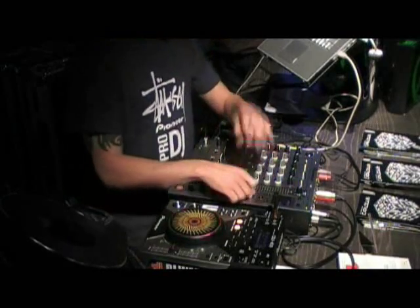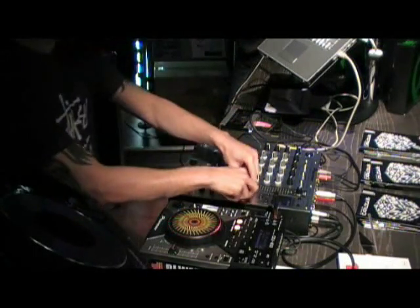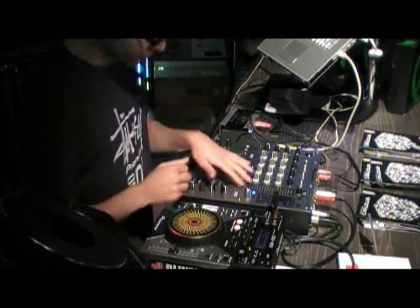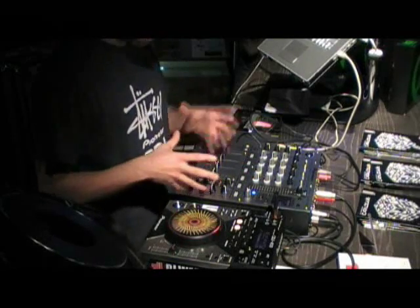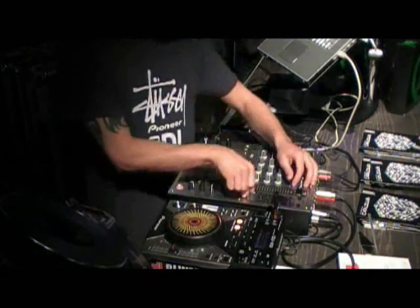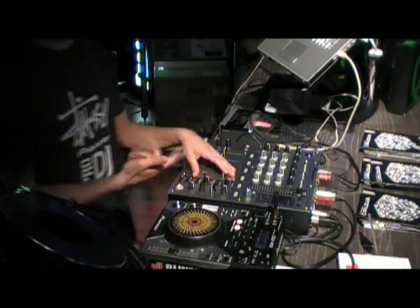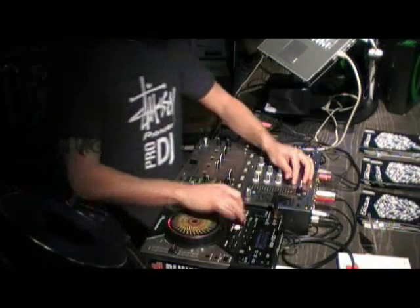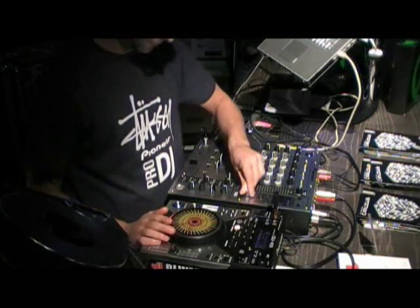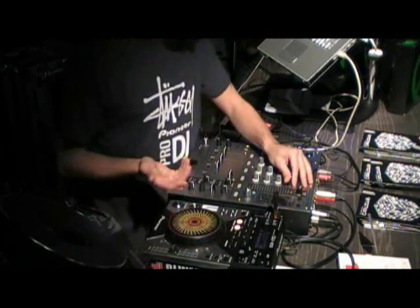Then we have the high-pass and low-pass filters. If you've already used the DJM 800, they have colour filters all at the top. With the DJM 700 it's one colour filter which controls pretty much everything. You can still select which channel you want to use. The cool thing about having the filter going over the master is you can control the filter on top of another effect. You can get some really, really cool stuff out of it.